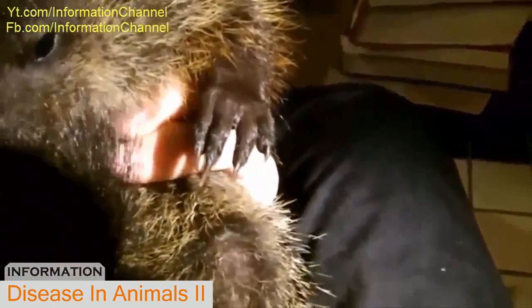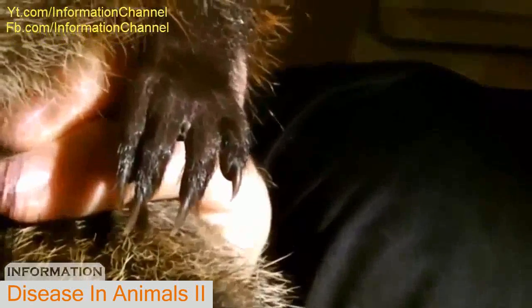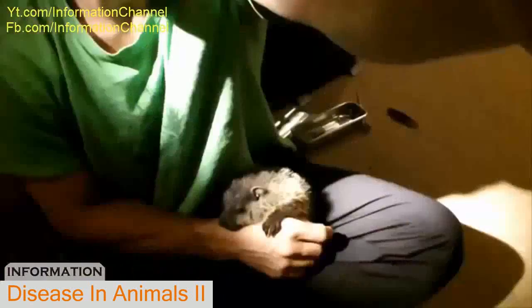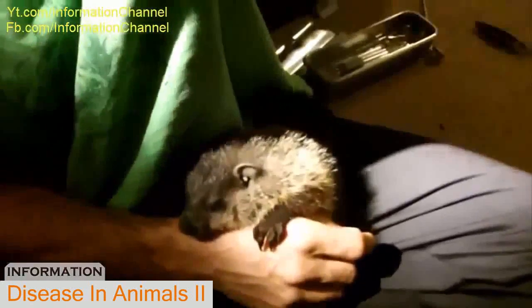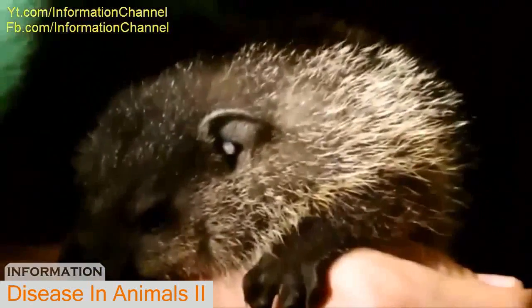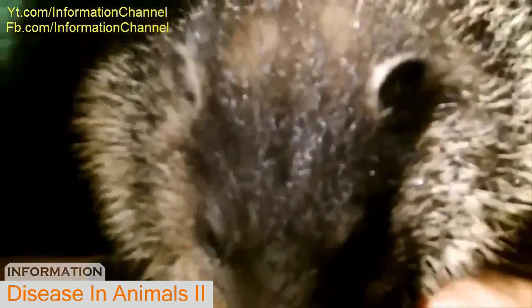And here's another tick found between his fingers, in his paw. Here's a close-up on that area.